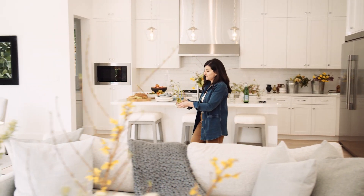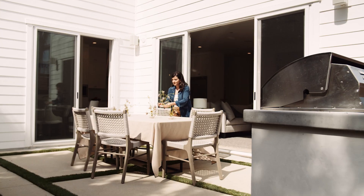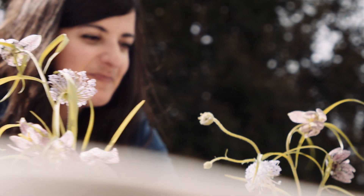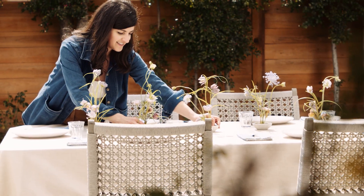Today I'm having my mom and her sisters over for an afternoon lunch. I wanted to put together a tablescape that celebrates spring flowers through the art of Ikebana. Ikebana may sound intimidating, but all you need are a few materials like a low vessel and a pin frog to achieve the look.